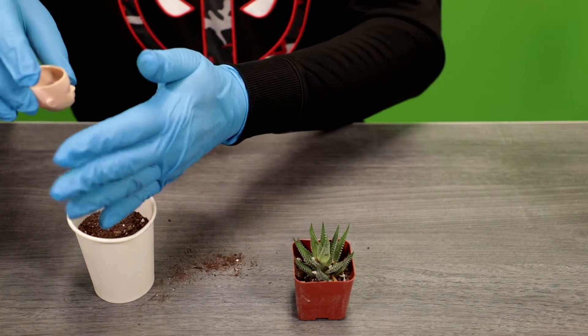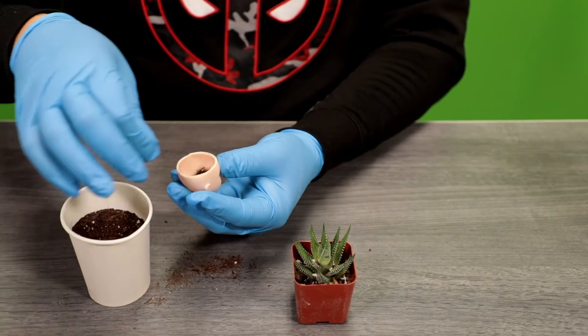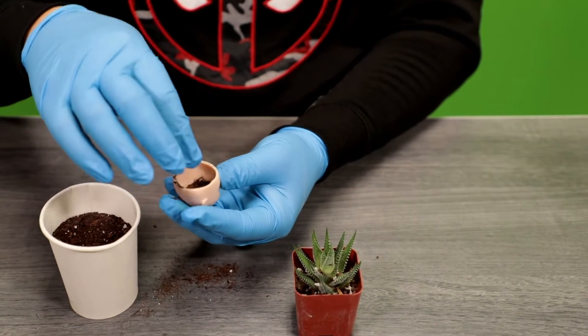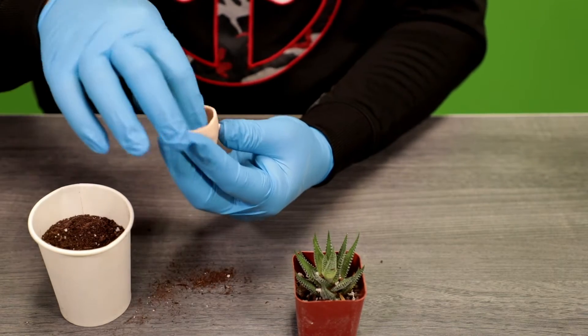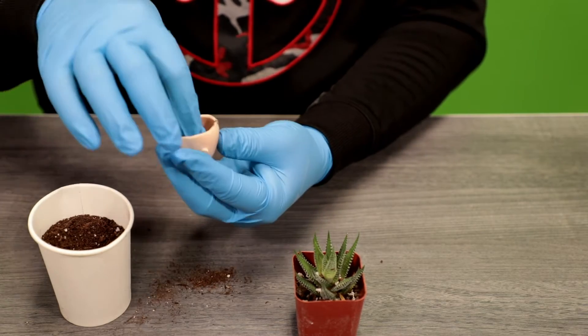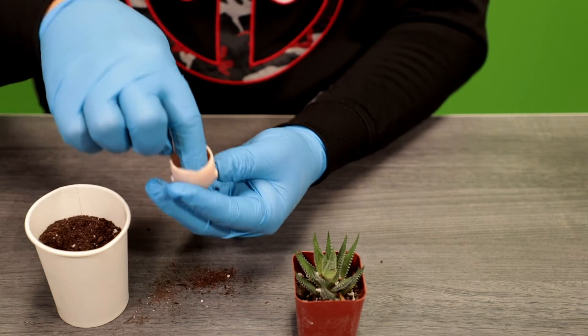You can use any type of doll's heads that you're not using. Just stuff, stuff, stuff the soil in there — use our green thumb to make this happen.